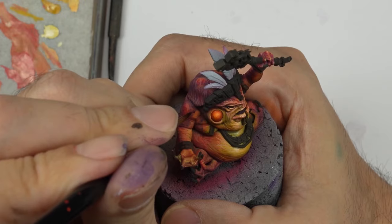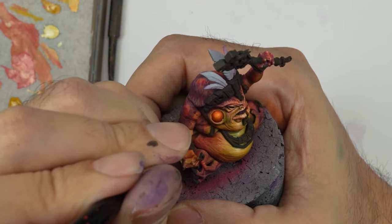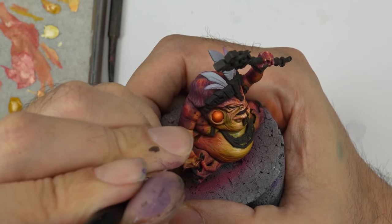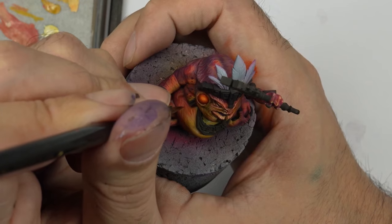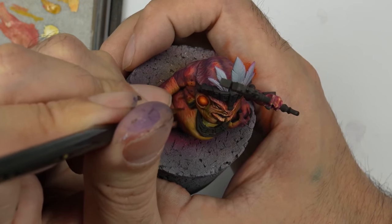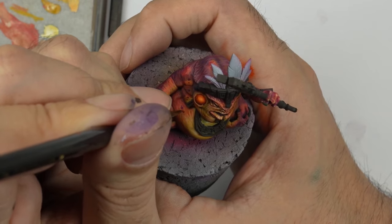To finish this tutorial, we're going to add more realism to the skin. We're going to create a dark purple mix that we'll use to paint small spots on the body, by creating dots of different sizes and grouping them into areas.